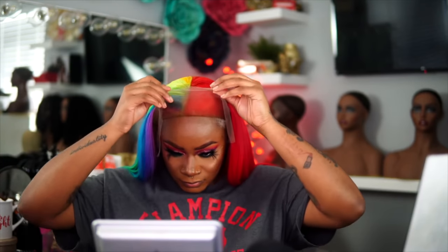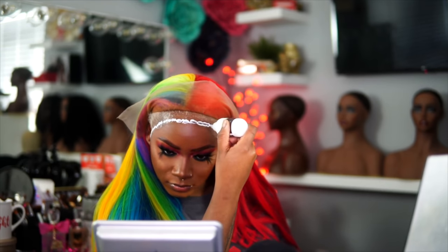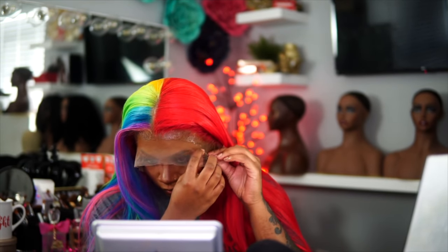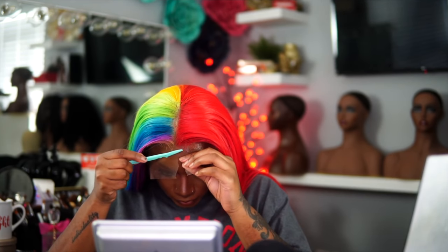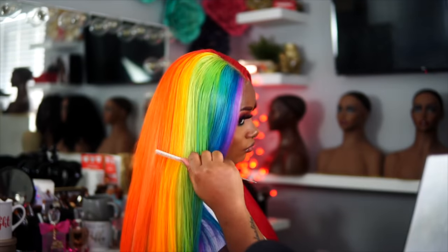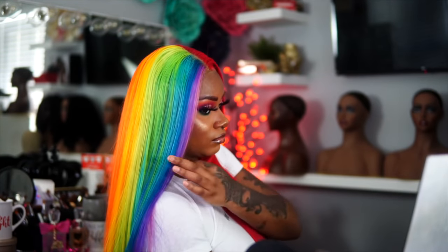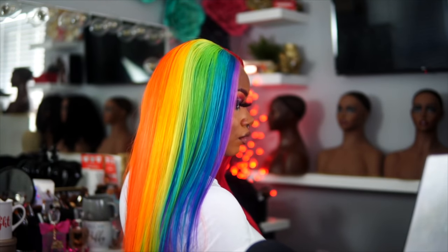Now we're moving on to putting on the wig. You guys have seen me lay down my wig so many times — I just went ahead and used a makeup wipe and then I also used some alcohol. I kind of wanted the purple to show a little bit more and I wanted the green, orange, and yellow to show a little bit more.